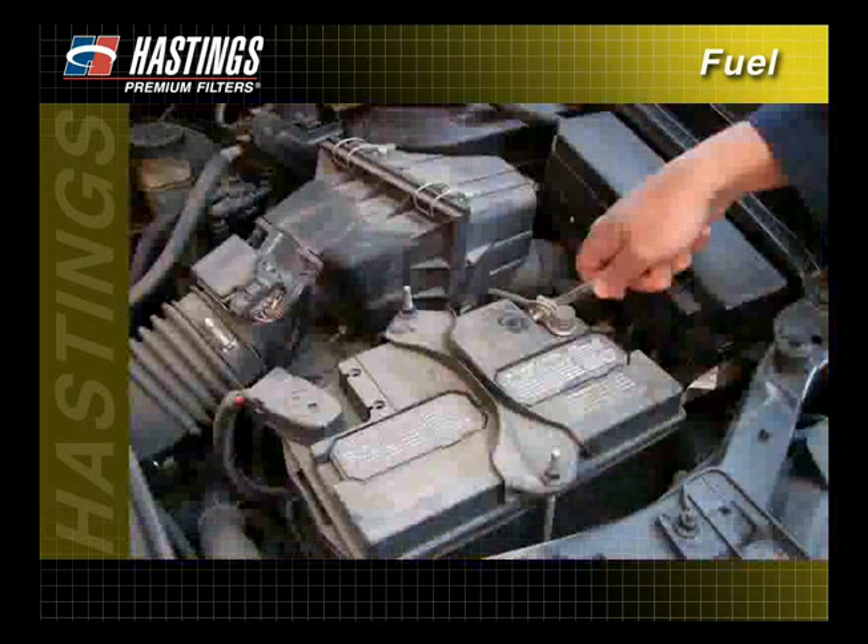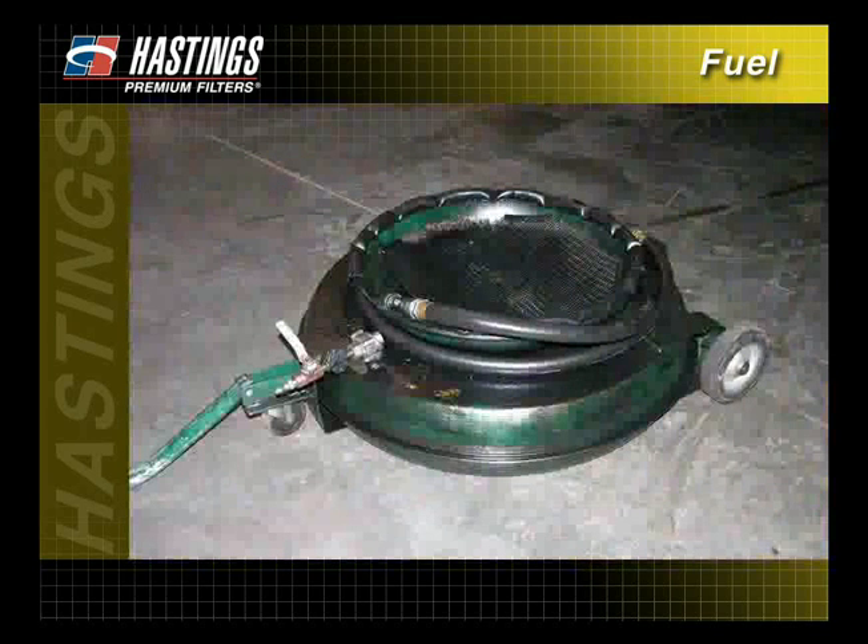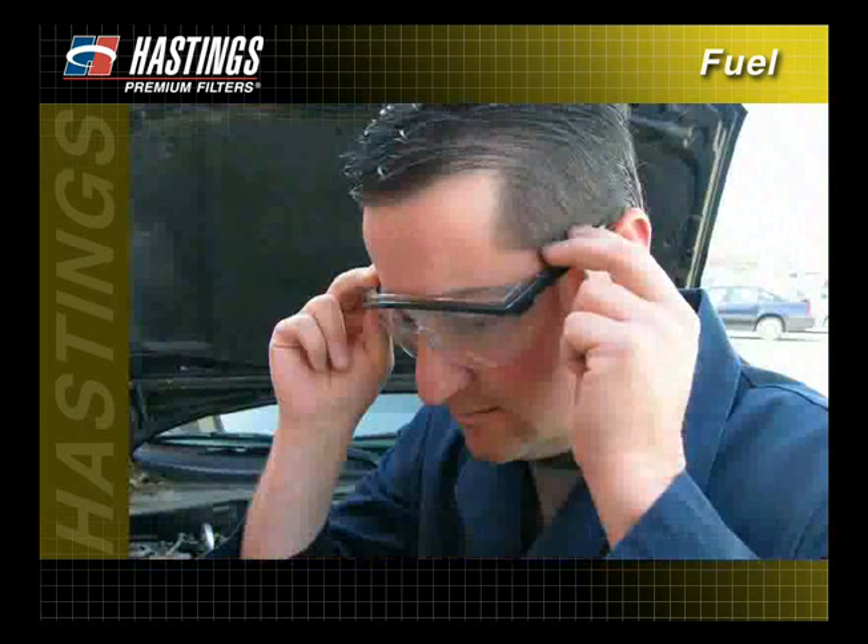When changing an inline fuel filter, make sure the engine is cold and the battery's negative cable is disconnected to prevent the fuel from igniting. Also, loosen the fuel tank filler cap to relieve any fuel tank vapor pressure. Place an approved gasoline container under the fuel filter to catch any spills and for disposal. Use safety glasses to protect against spraying fuel.